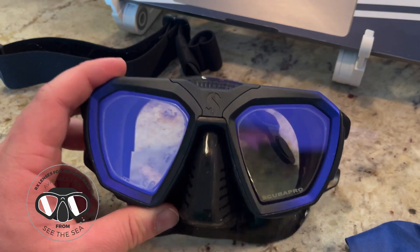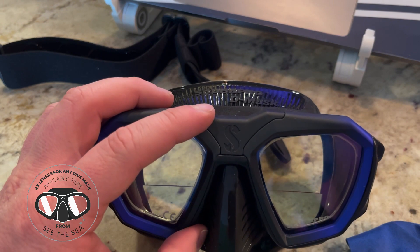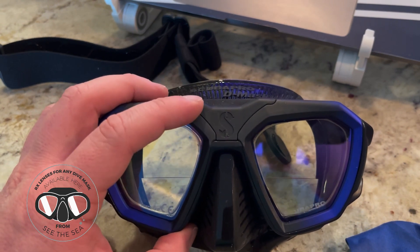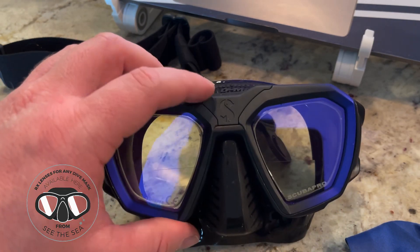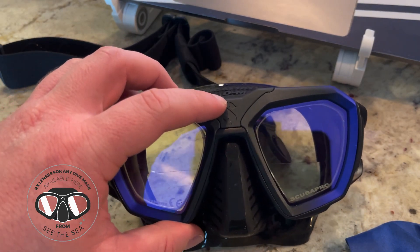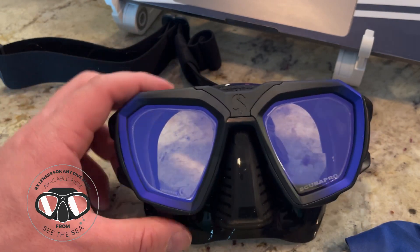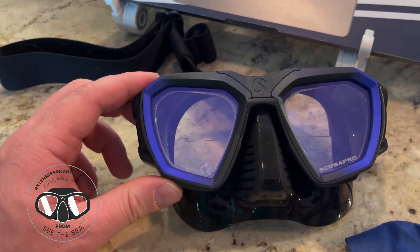This has quickly become one of our more popular masks on the site. It has the ability to connect to the Galileo heads-up computer system. If you use ScubaPro dive computers, I used to dive a Galileo — the original Galileo Sol — before they had these new systems. And that heads-up display is really cool for those that want to limit things on the wrist or on their consoles.